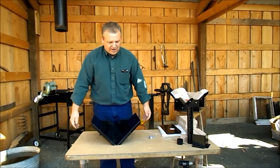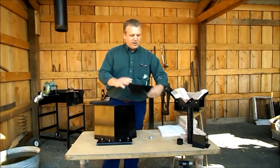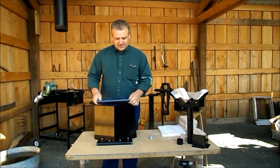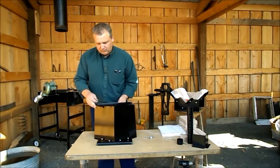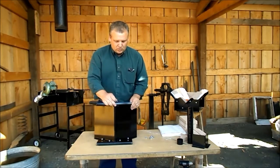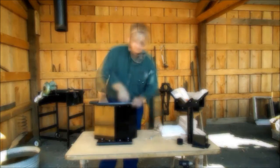Now we're ready for the back. I like to flip it up. The back has the draft tube hole flanged to the outside. Same situation here — much easier to just start with one bolt, rotate until the other one comes into view. Find one bolt hole and rotate.